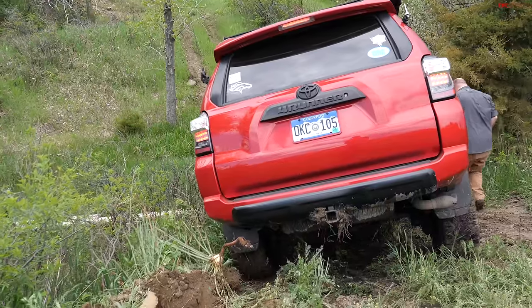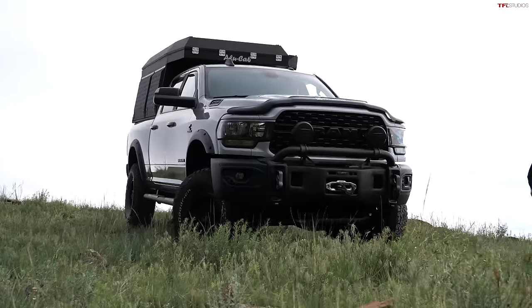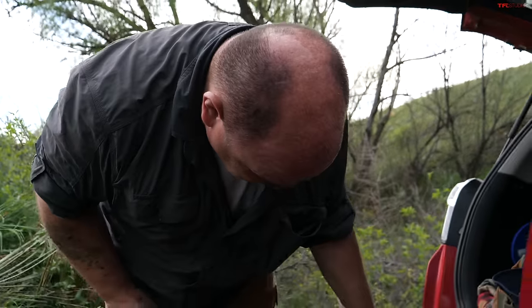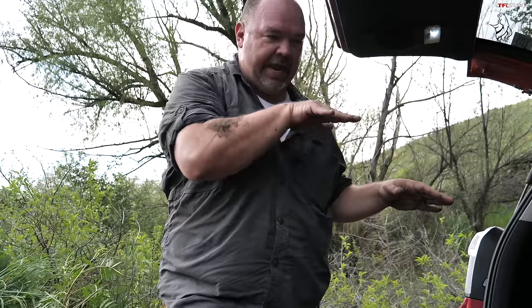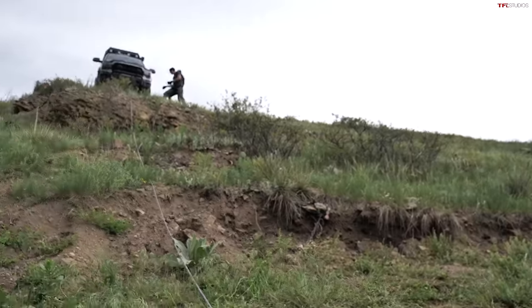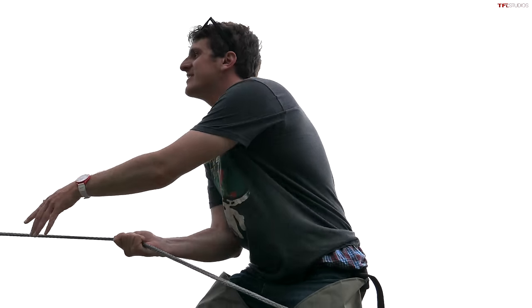The back end is slipping down. The plan is to get the 4Runner into a straight position, aligned so it can be pulled back up to the other truck. James says: sometimes big stuck requires big toys.